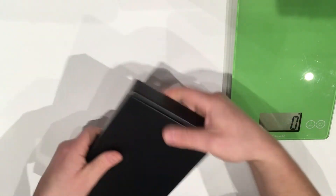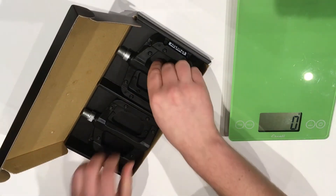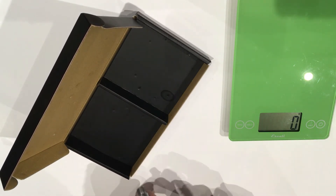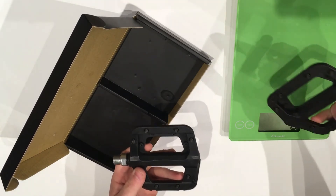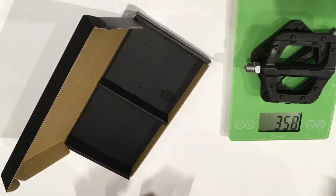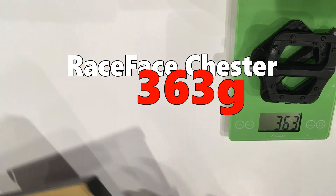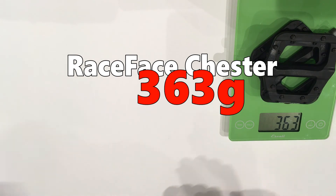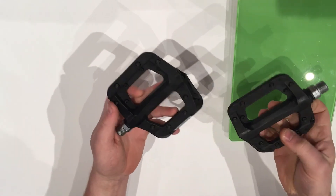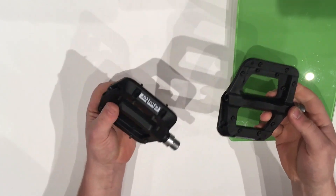Let me go ahead and pop the package open. The two Chesters are what comes in that packaging — two Chesters, and that's really all you need. Let's throw these on the scale and see what they weigh. So 182 grams each; as a pair you're looking at 363 grams. Really pretty reasonable, especially considering a pedal set like this is right around the $50 mark. So these are great durable pedals with replaceable pins as well as a serviceable axle for mid-50s dollars.